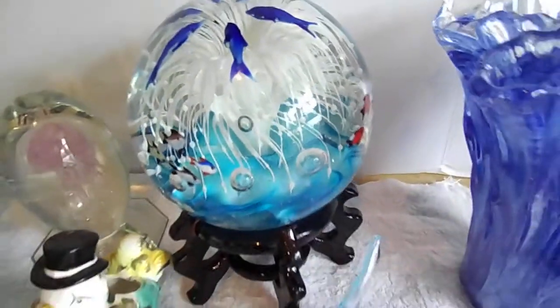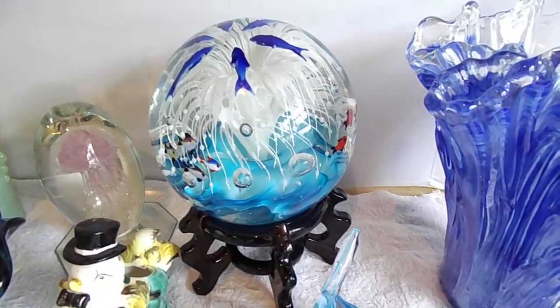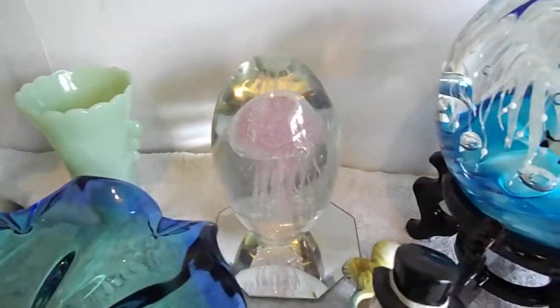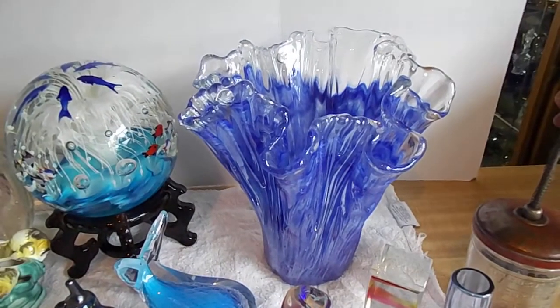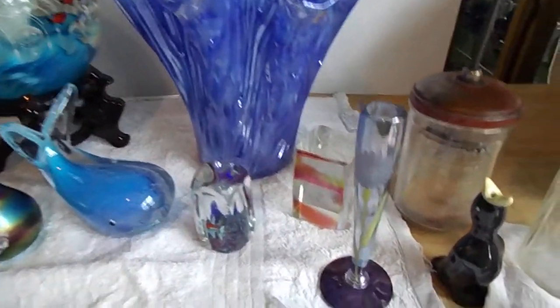We've got a 14-pound paperweight with a stand — incredibly huge, just giant. We've got a jellyfish paperweight, too, and a whale paperweight. And a huge Murano ruffled glass vase. Some paperweights.